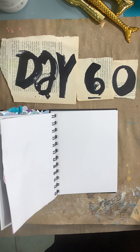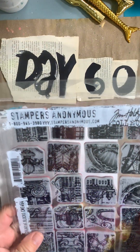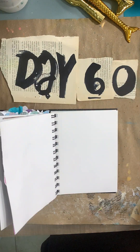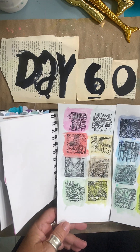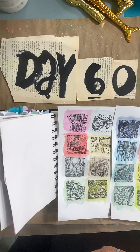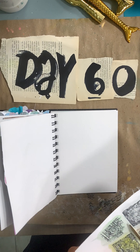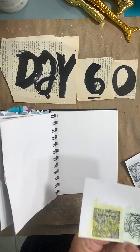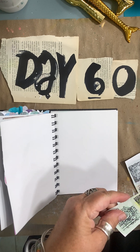Guess what I got in the mail yesterday — I got the new Tim Holtz Stampers Anonymous. These are the Creative Blocks, they're brand new. What I did was stamp some of them and then used his distress watercolor pencils. I'm going to cut them up, and I usually don't cut in front of you, but I wanted to show you the new stamps. We're going to arrange them in blocks. I don't think we'll use all of them, so I'll have stash for later — that'll be cool.